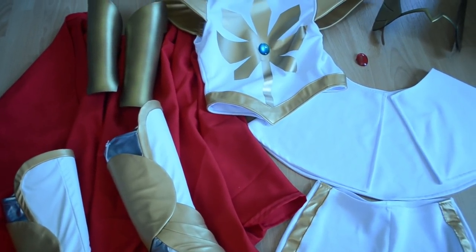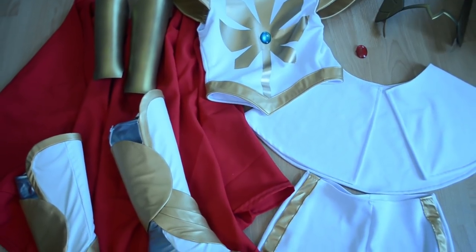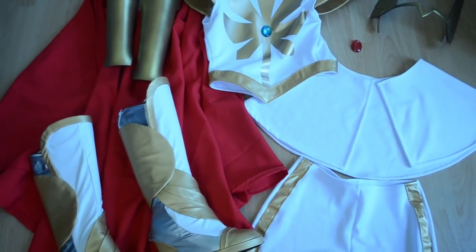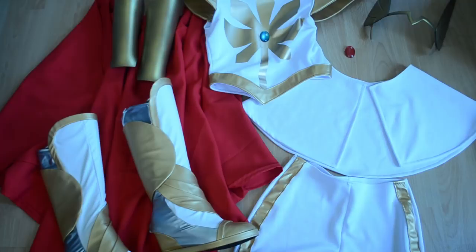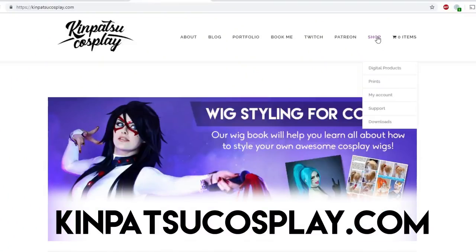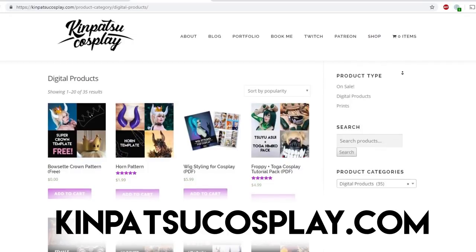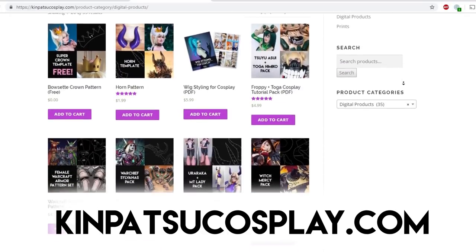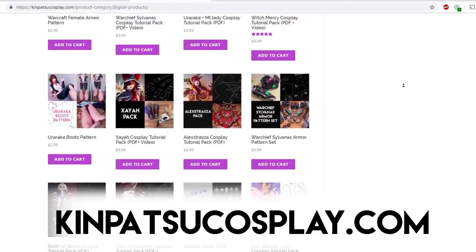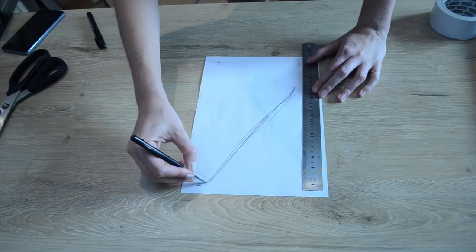Hey guys, welcome back to part 2 of the She-Ra cosplay tutorial. In this video I'm going to be going over how I made my armor for She-Ra, how I made her headpiece, and how I created some boot covers for her that won't damage your shoes. If you guys would like to get more step-by-step tutorials like this one, as well as lots of cool cosplay patterns and resources, please check out our website where we do lots of cool cosplay tutorials every month. Now let's get started on building the rest of this costume.